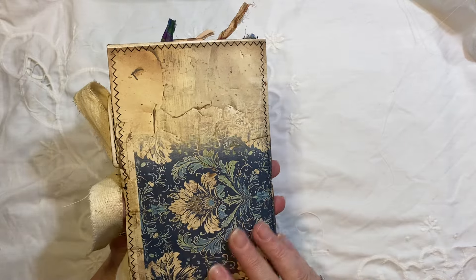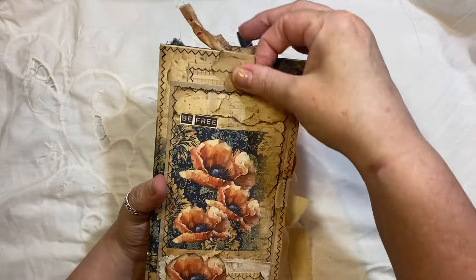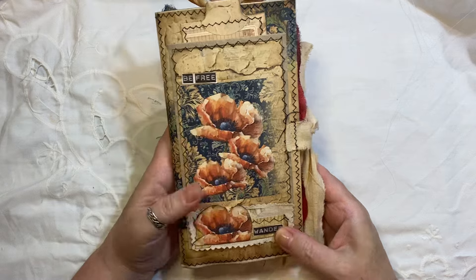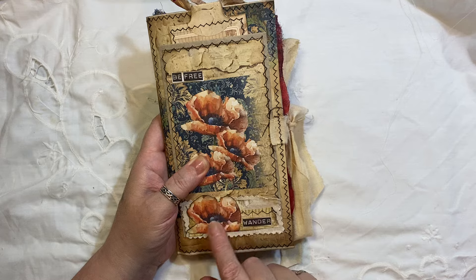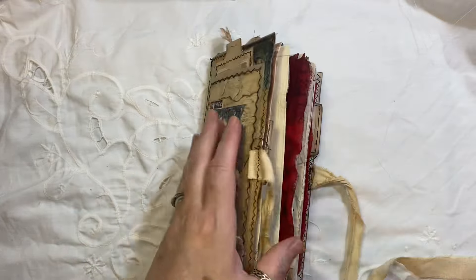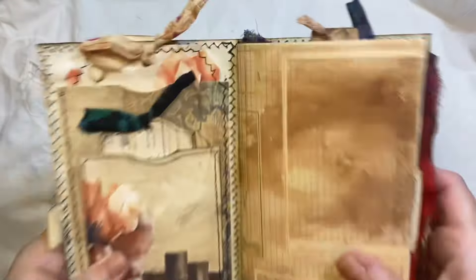I've used all the papers from the kit. I love this dark blue — really like that page. Here we've got a tuck pocket on the front and I made that from one of the sheets. The words here are from Artie Mays actually and it says Be Free Wander. I fussy cut that out of one of the elements from one of the embellishment pages and as you can see there's a lot of stitching. I have added some red fabric there just to make the red and the poppies all kind of pop.